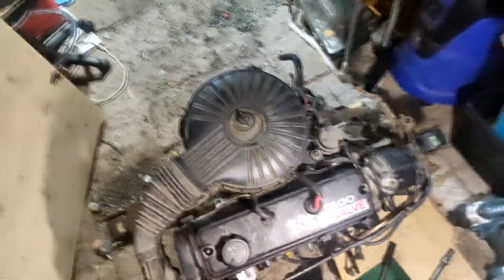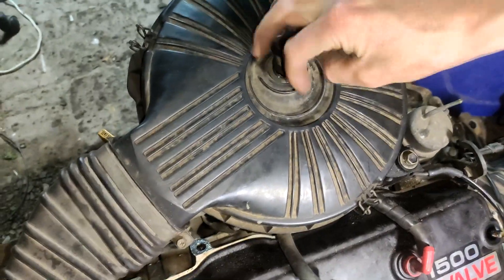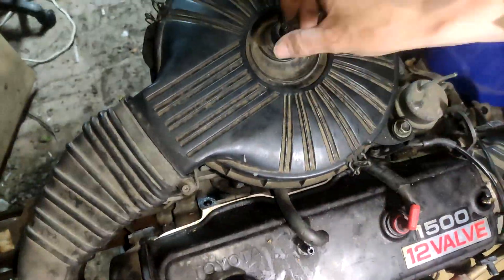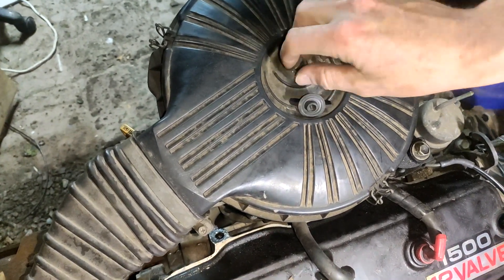Right, back here guys with my 3E. I'm just going to show you what's under here. As you can see, all this is different - there's no metal on this, it's all plastic. That's the difference between 2E and 3E, as far as I've learned so far.